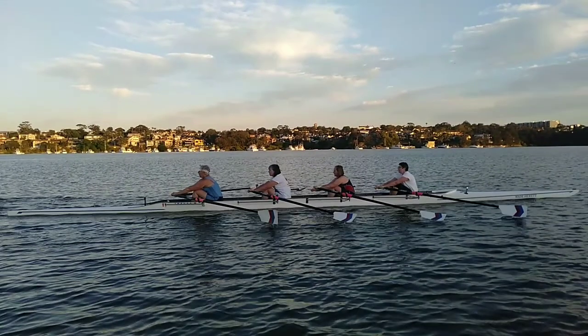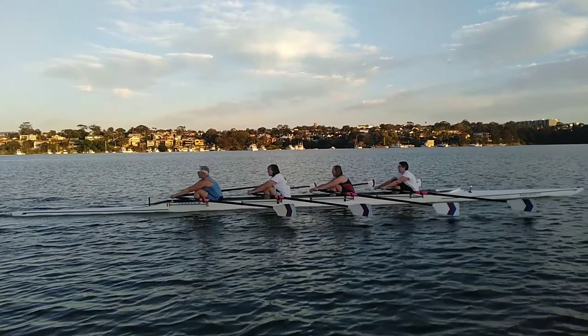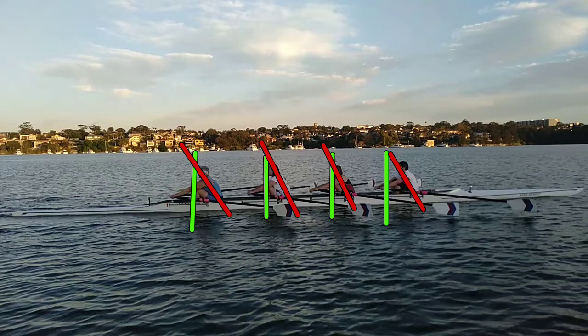So here we are coming into the front — everyone is square. Now if we have a look at the angles, if we look at the shins for a start, everyone's shins are vertical. Then we look at the back angle — really good, very consistent. Almost everyone's got the same rock over, almost identical, so that's really good.